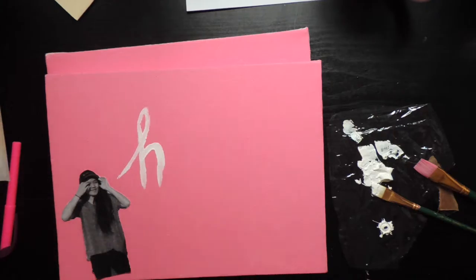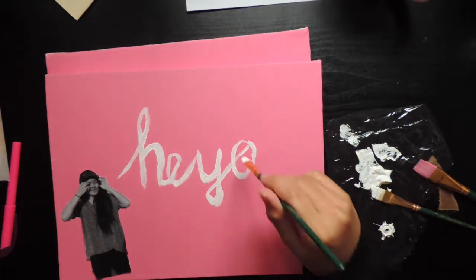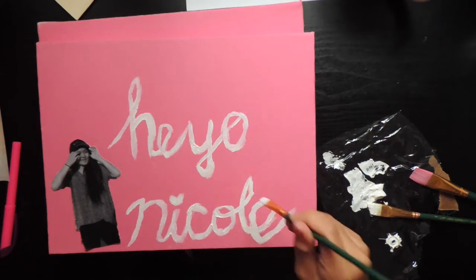And then lastly I added my username. I like to write mine in cursive, just like my intro. But like I said before, ya girl ain't perfect.